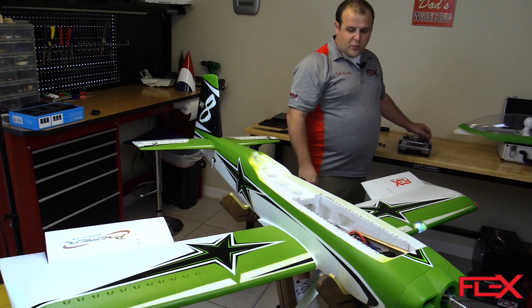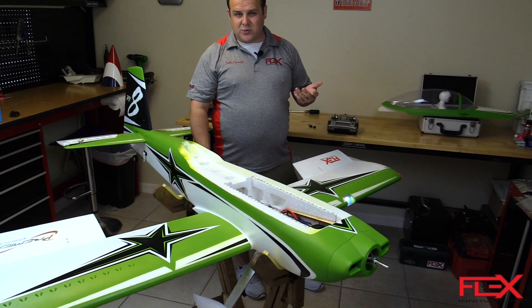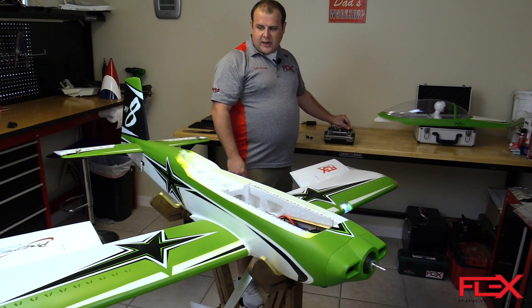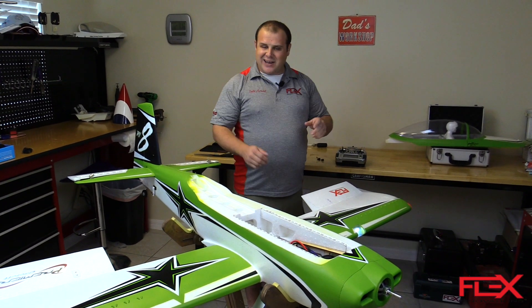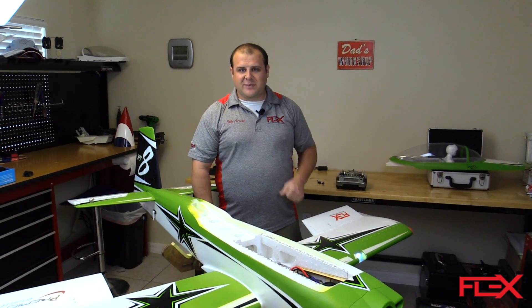Also, when you move the throttle, you'll actually see the crow will close, so you don't have to worry about flipping a switch when you're trying to get out of a bad situation — you can just advance the throttle and the crow will close. Once you've verified that all that's functioning properly, it's always a good idea to go ahead and power cycle the transmitter and the airplane. And once you have that done, go enjoy the flight.